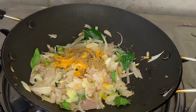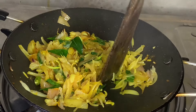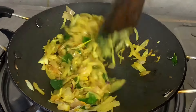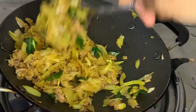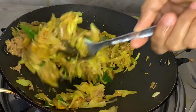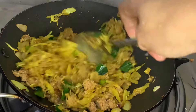Now, let's cook it on medium flame. Let's cook it in the pan and mix it in the pan. Let's cook it with two dishes.